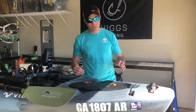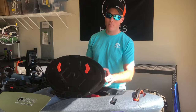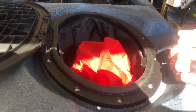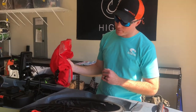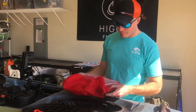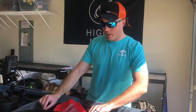Starting at the bow — one of the things I like about this Vibe Seaghost is it's got two separate dry wells. Now this is not a waterproof dry well, it's a water-resistant dry well. You will not get water in here as long as you're paddling and keep the boat upright, but if you flip over, water will get in. I typically use it for extra snacks and things I don't need to grab readily.